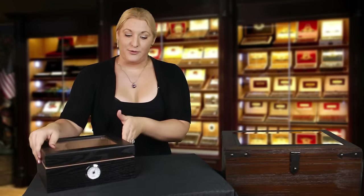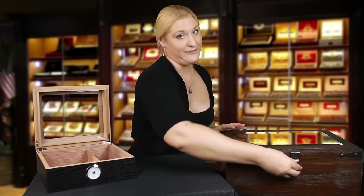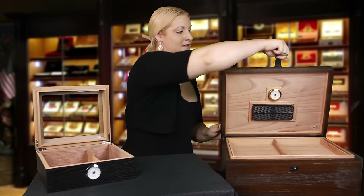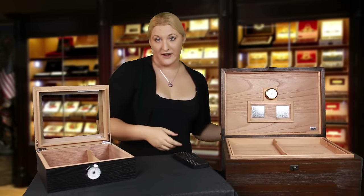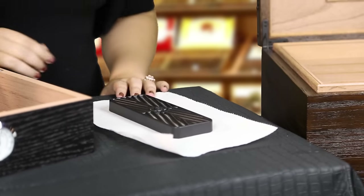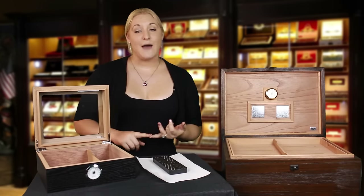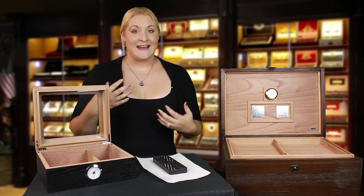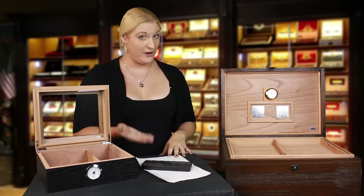At the end of this time, it should be reading about 80% humidity. At that time, open up your humidor and fill your humidifier. You can fill your humidifier either using distilled water or activator solution. If you use water, make sure you use distilled water — if you use tap water or bottled water, it has impurities and added minerals that will build up and end up destroying your humidifier over time.